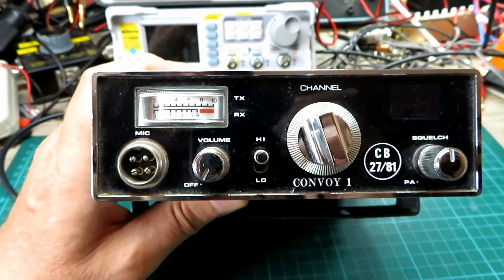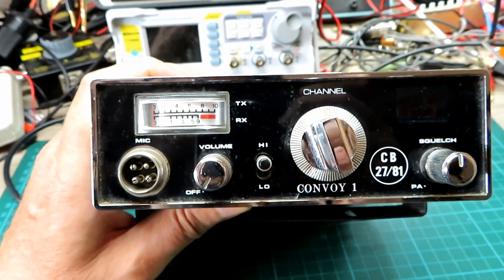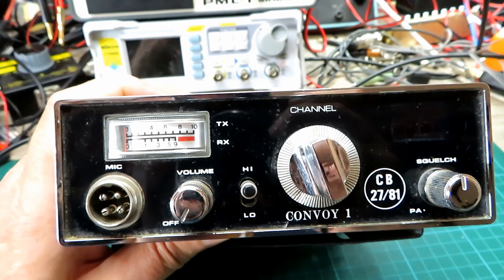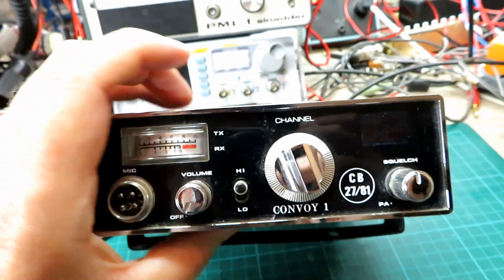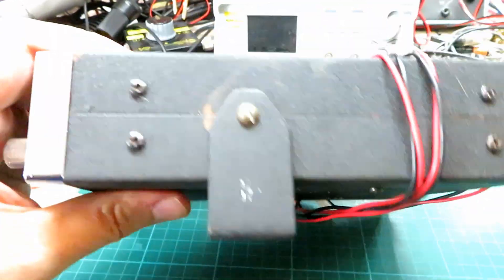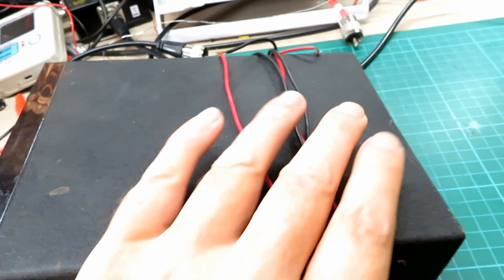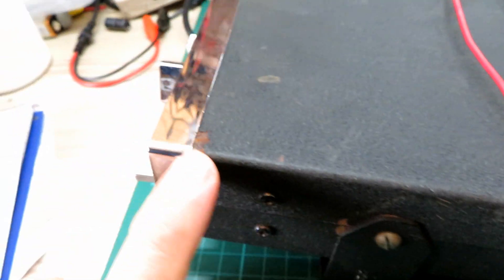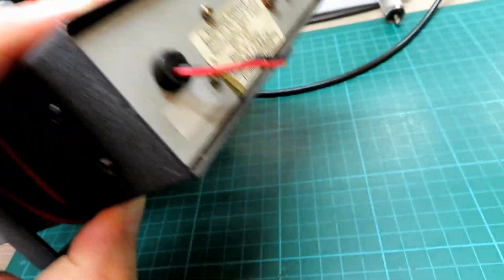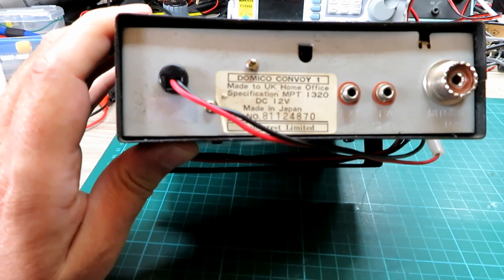In today's video we've got something you don't see that often — a Domeco Convoy 1 from Domecrest. This was a very early 1981 rig and they really don't come up very often on eBay, so I snapped this one up. Also unusually, this has the original paintwork and it's in rather good condition. Got a little blemish on that corner, but other than that it's in very good condition, because they are known to suffer with the cases on these.